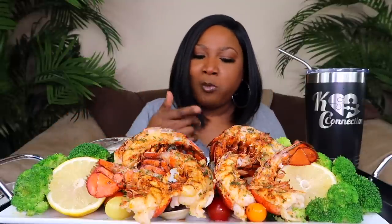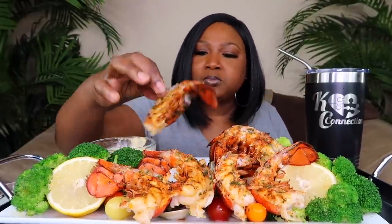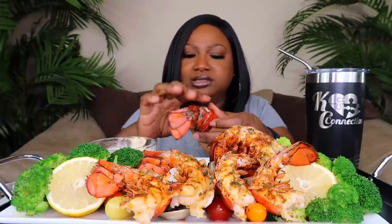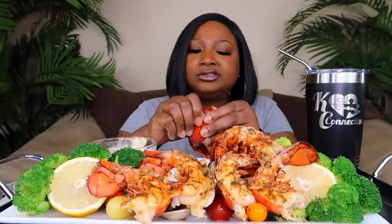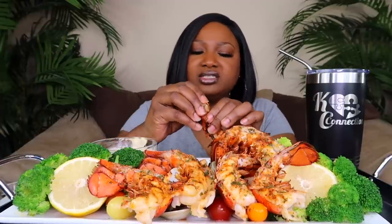We're gonna jump right in because I'm hungry. I've got these roasted vegetables — I just got them from Costco, trying them for the first time. So I cut my lobster tail in half. I think the first time I cooked them like this I should have brought a fork so I could just lift it out.